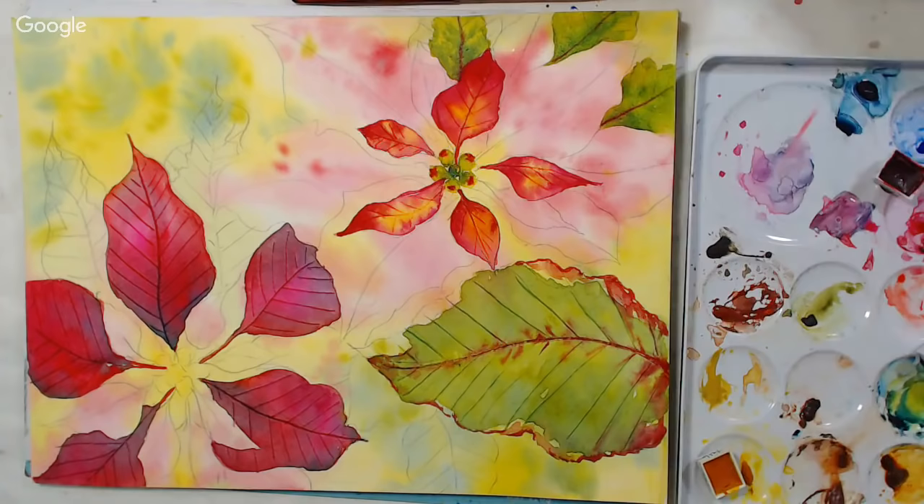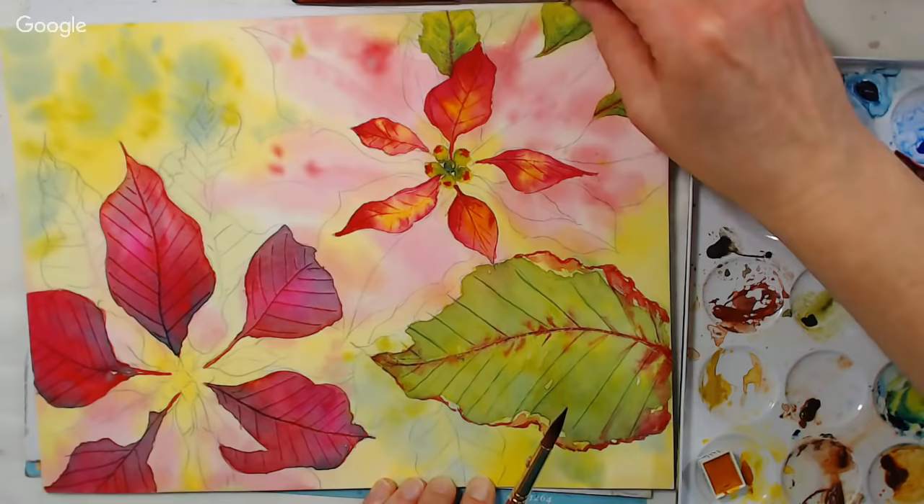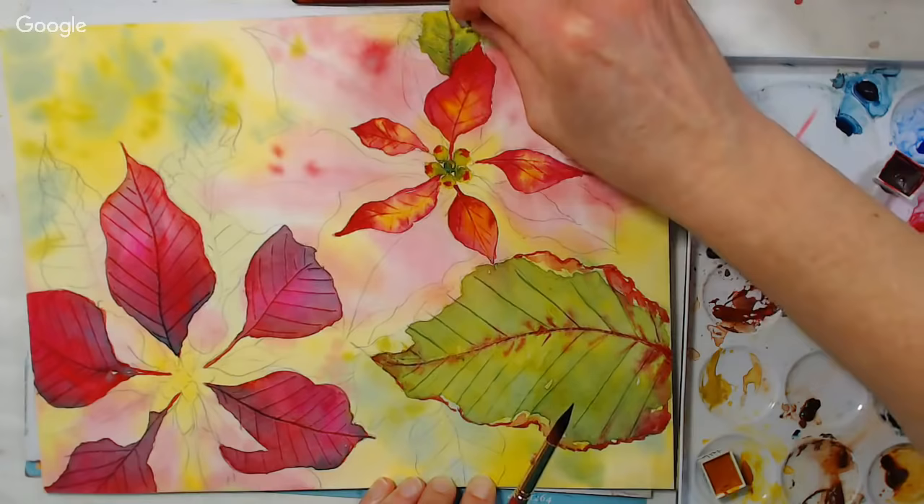I'm adding that thin line of crimson before I scrape in the veining on these leaves. I want to get these colors in at the get-go because I might not need to do any more to them, and it just saves a little time. Sometimes I just want to add detail to a couple of leaves and let the rest just kind of do their own thing.